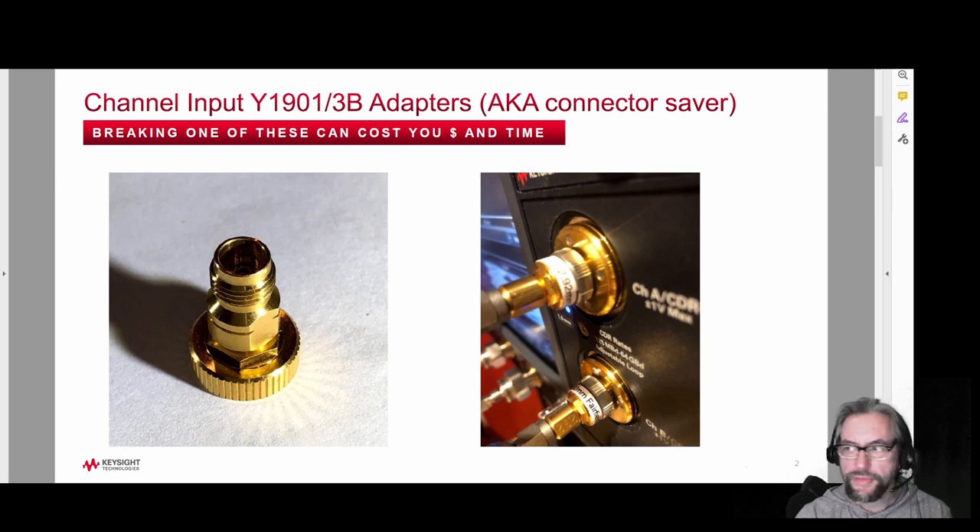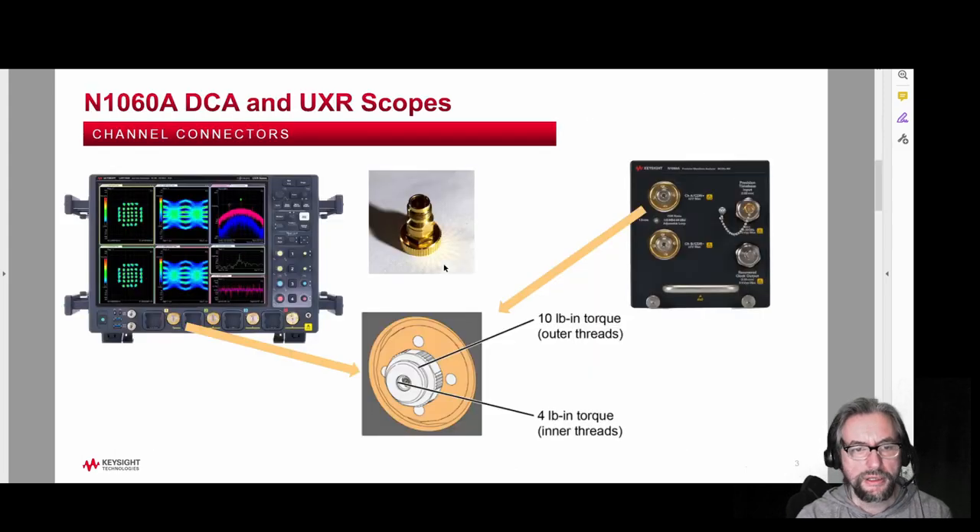Here we have a picture of the channel input adapter, also known as the connector saver — this is the one millimeter adapter I'm talking about. Here it is connected to the N1060. You will see these used on the N1060 and also on the higher-end UXR scopes. This is the adapter itself and it attaches down below to the connector on the instrument. The purpose of having this is to reduce the wear and tear on the very sensitive one millimeter connectors.